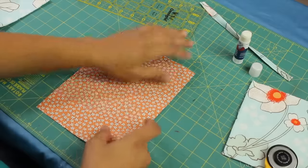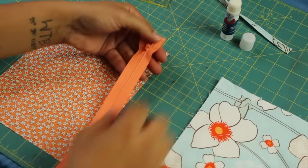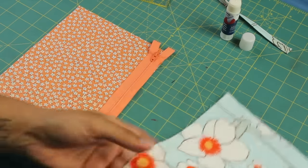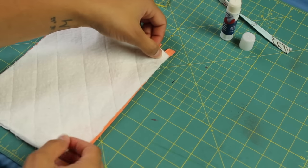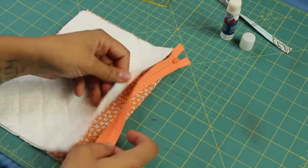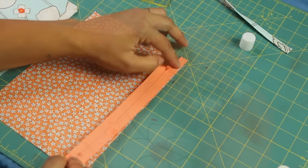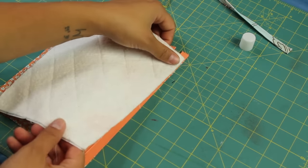Take one of your lining pieces and put it with the pretty side of the fabric facing up. Then take your zipper with the zipper pull side facing up as well, on that right side edge of your lining fabric. Take one of your outside quilted pieces and lay it with the pretty side of the fabric facing down. I like to use the lapel stick — put a little bit on the edge of the lining fabric, lay the zipper on top, then do the same thing on the fabric side of the top piece.